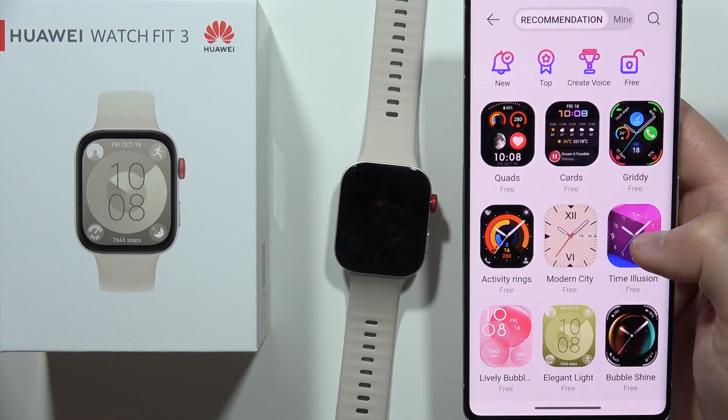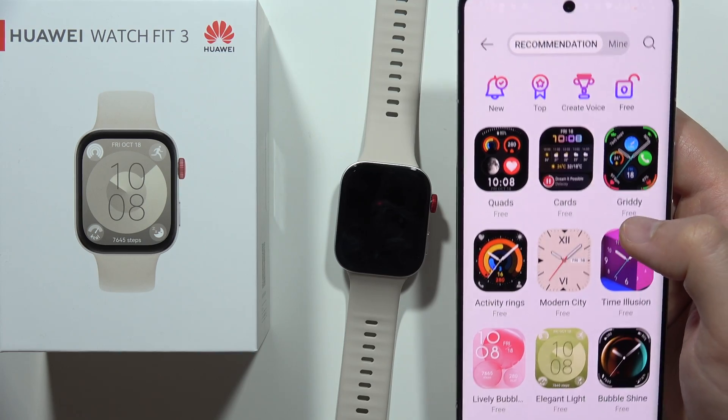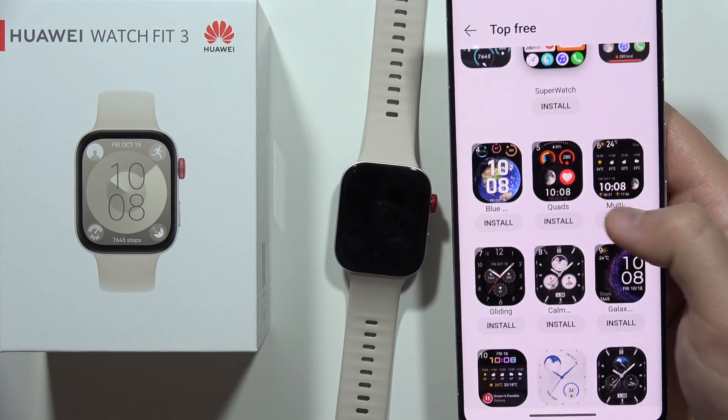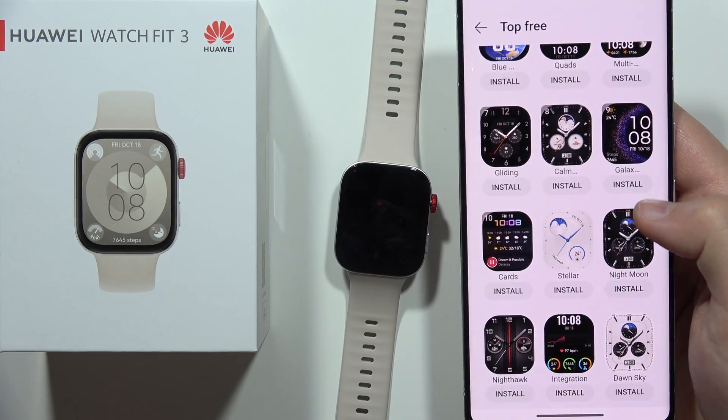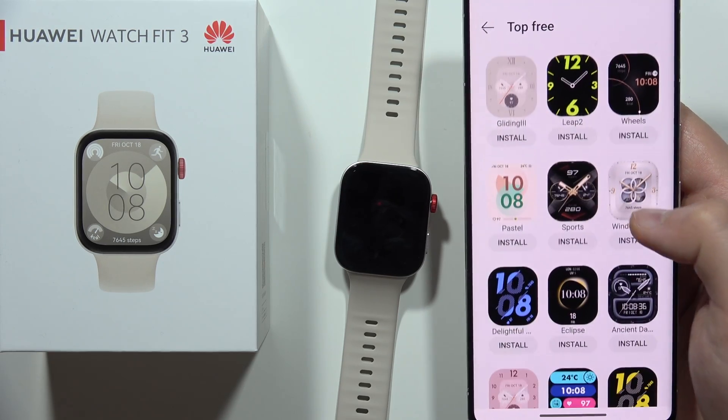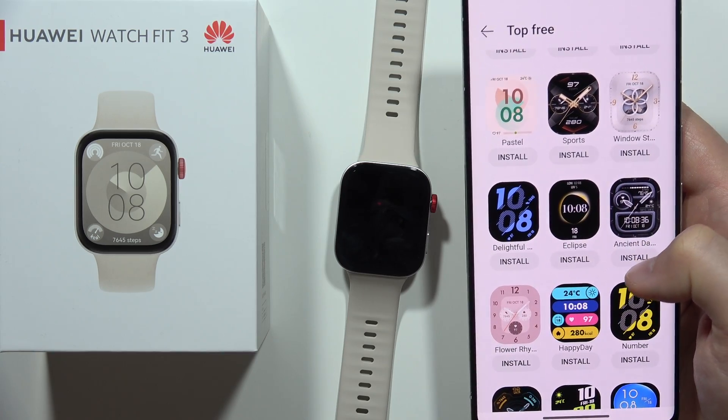From this, you can actually find a lot of different watch faces. I recommend you click on 'free' to avoid paying for watch faces. You can find a lot of different watch faces completely for free on your Huawei Watch Fit 3.